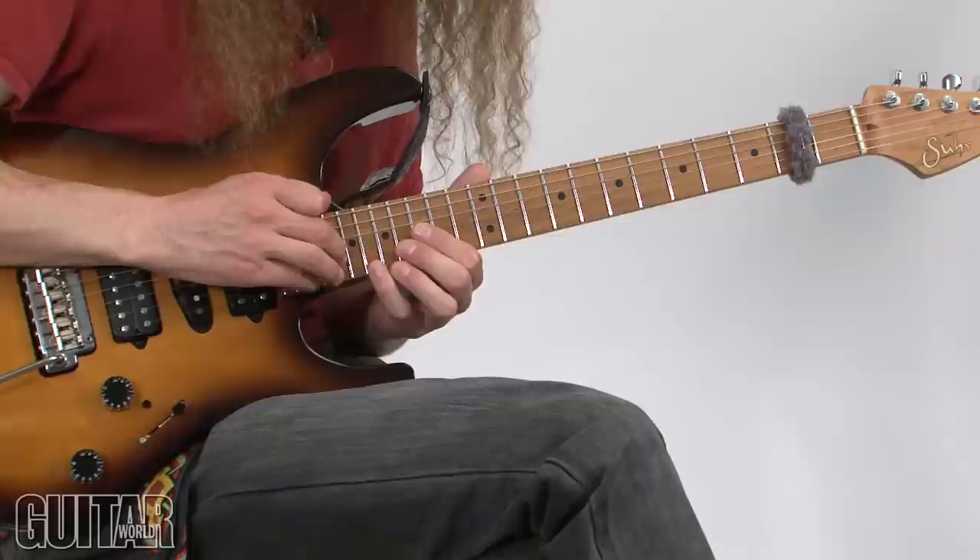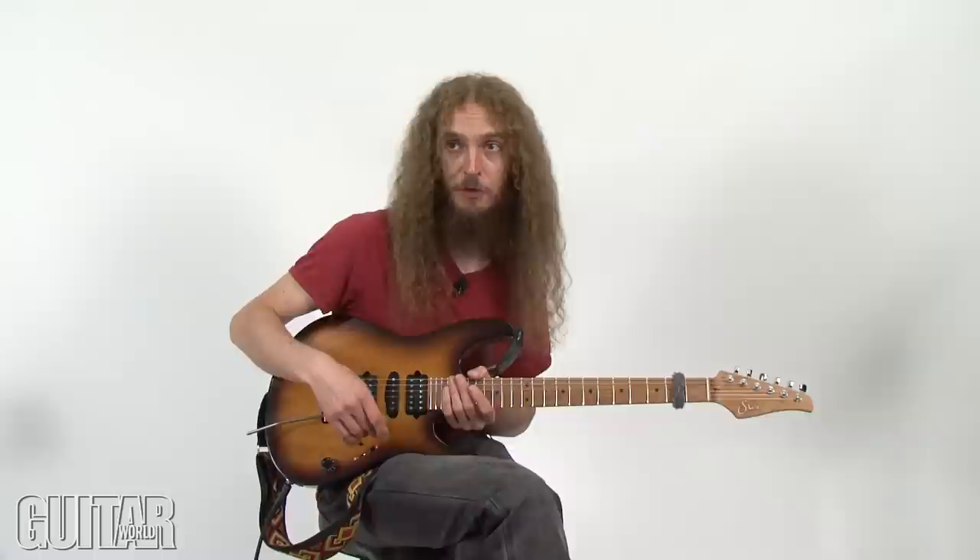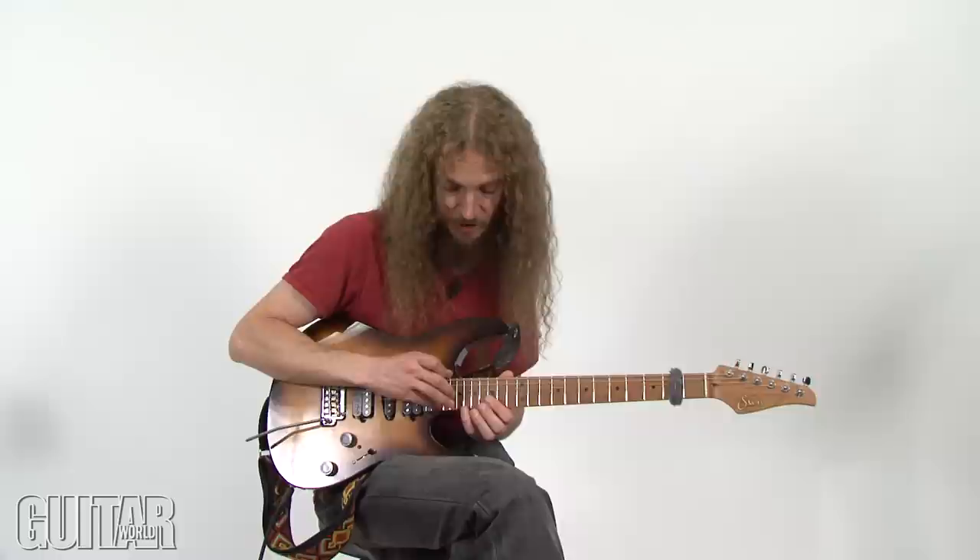This time around I'd like to show you some stuff based on the bridge section, or the chorus section if you will, from a tune called Sevens on my Erotic Cakes album. I'd like to simplify it a bit and hopefully make it more useful for what you might do in your own music.